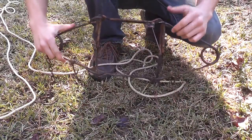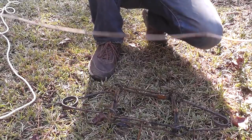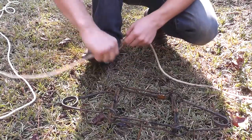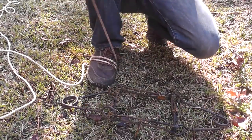All right, so here's the 220 conibear. I'm just going to set it real quick for you. Just get the end of a rope, just a couple feet or so, and wrap it on your foot a few times just so that it's pretty tight when you pull.